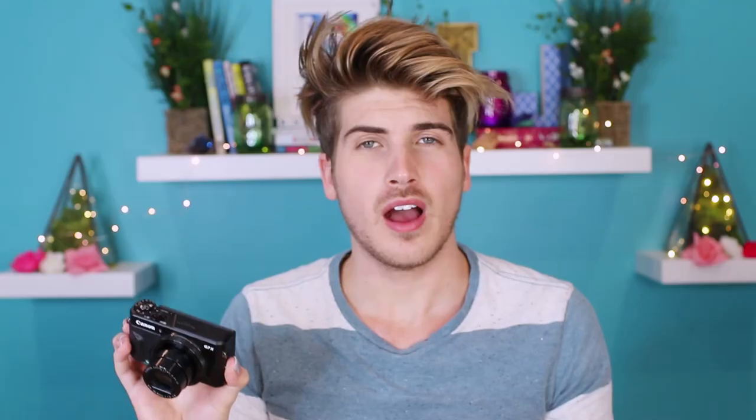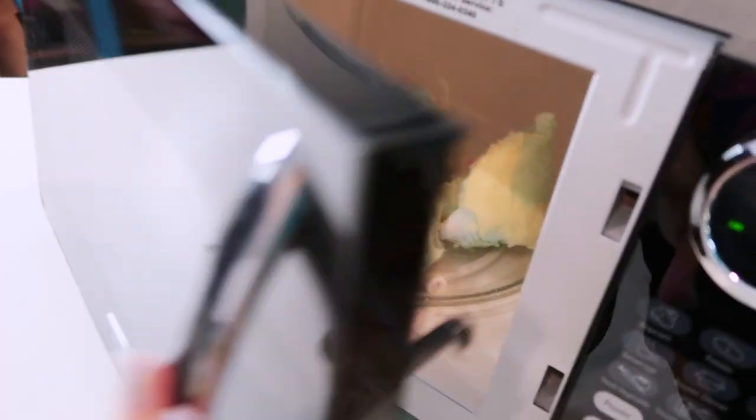I'm gonna plop it in for another two minutes this time and we'll see what happens. Hopefully it makes another cool art piece. Close it up. Oh my gosh, it looks like it's coming apart a little bit — like it's breaking. Or maybe it's just melting. Holy crap! Oh, I bet it's gonna look so cool.